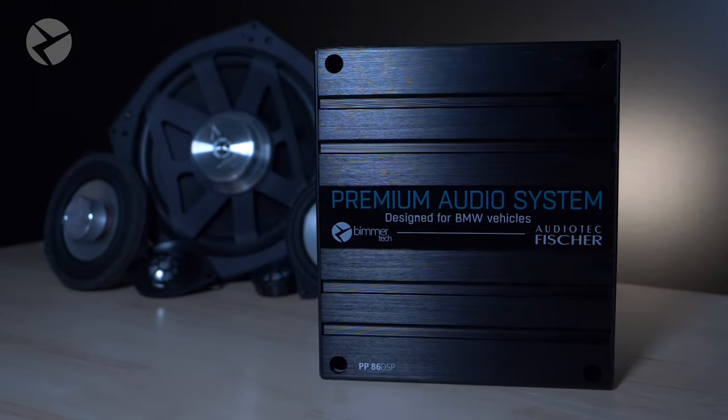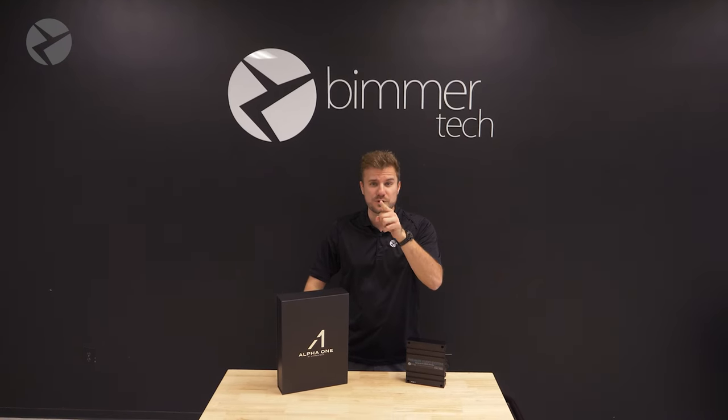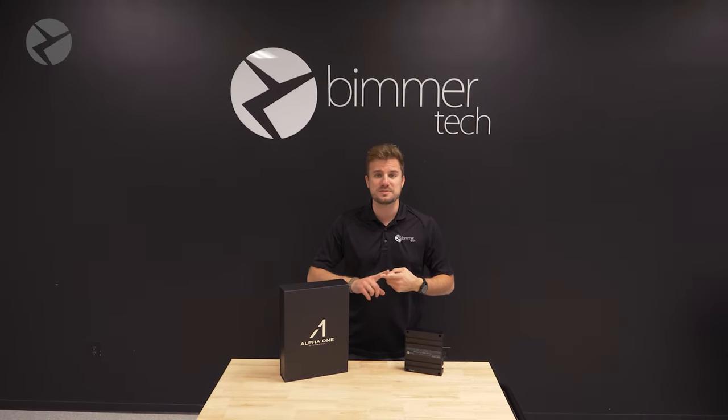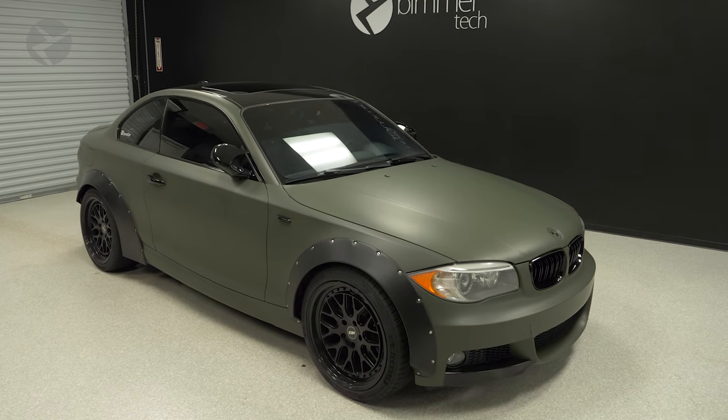This is our Alpha 1 amplifier, specifically for your E82. It is a 100% plug and play amp, custom tuned for you, the way you like to listen to your music, what kind of music you like to listen to, and specifically for your E82.